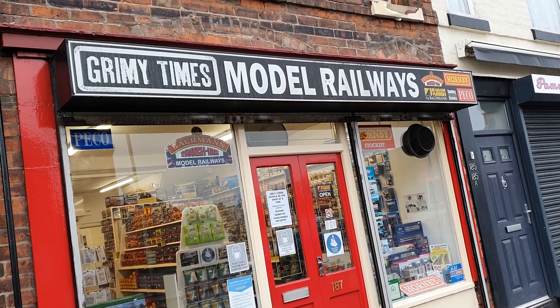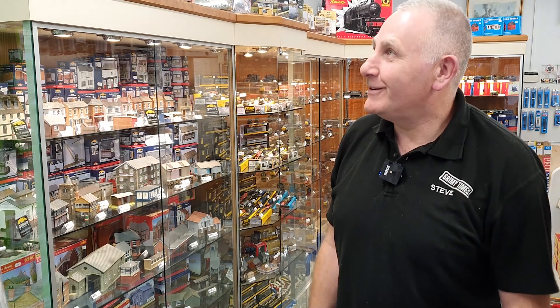We certainly sell all the Hornby, Bachmann, Peco, Gaugemaster, Dapol, Santas Scenics, Woodland Scenics, Geo Scenics, and Metcalfe — a full comprehensive range.